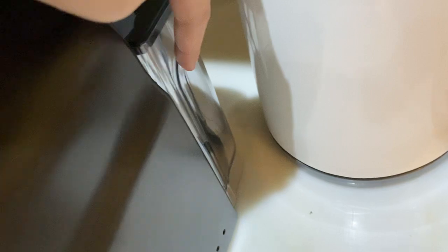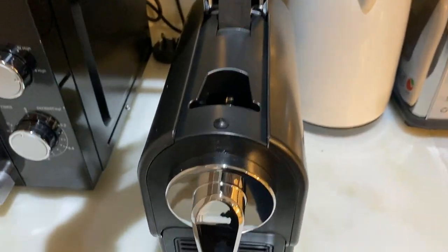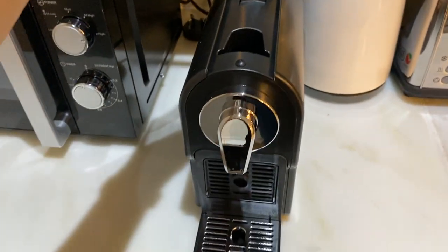Put the water inside, open this cover, put the capsule inside, and close.